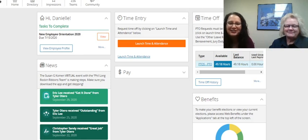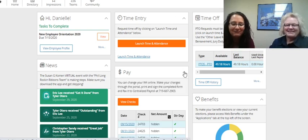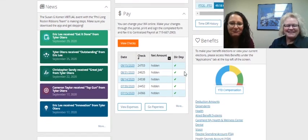Welcome to Phil Long Dealership's tutorial on how to change your W-4 once you're already employed with us. This is Cheryl Westendorf with our Centralized Payroll Department and she's going to talk to you today about how to change your W-4 withholdings.